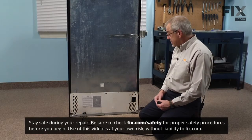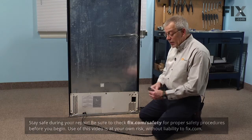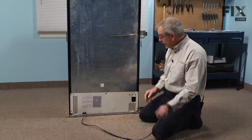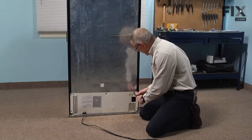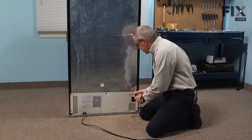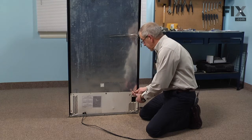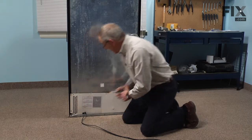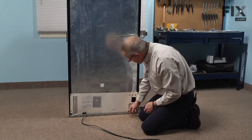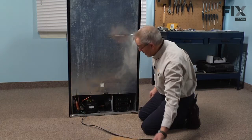To do this repair we need access to the back of the refrigerator, so the first thing we'll do is pull it far enough forward that we can disconnect the power, and then we'll remove this back cover. It's held in place with quarter inch hex head screws — simply remove those. The back panel is probably tucked into the frame at the bottom, so we just lift that out and set it aside.